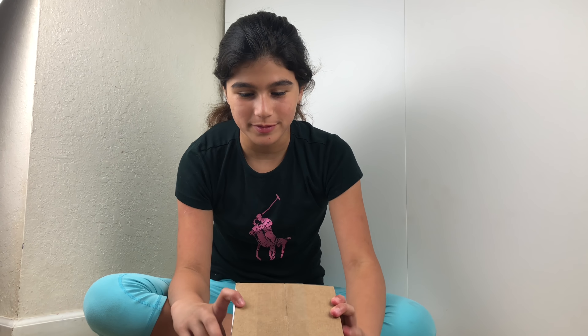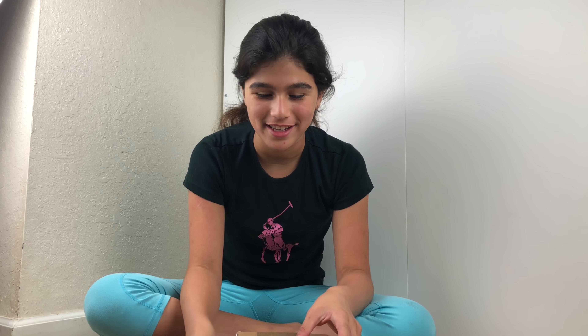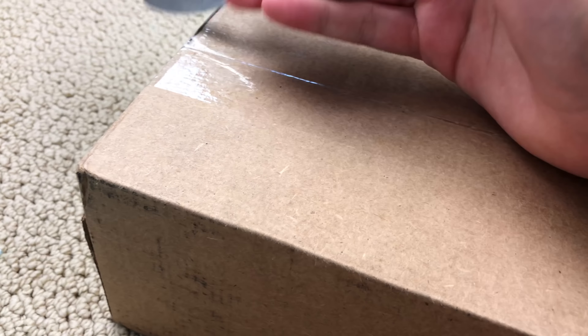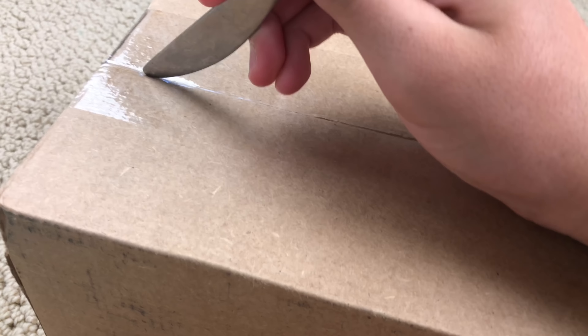As you can tell by the title, I ordered an iPhone 8 Plus, so I'm really glad that it came in the mail. Smash a huge thumbs up on this video if you want an iPhone 8 Plus too! Okay, I'm gonna open the top first — be careful, be careful, be careful.